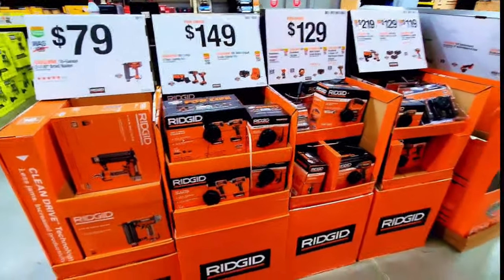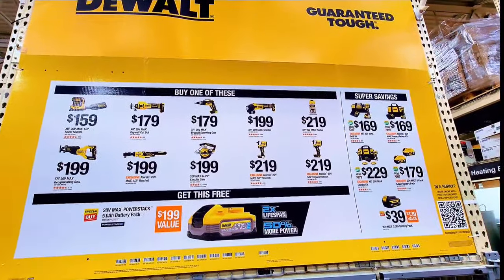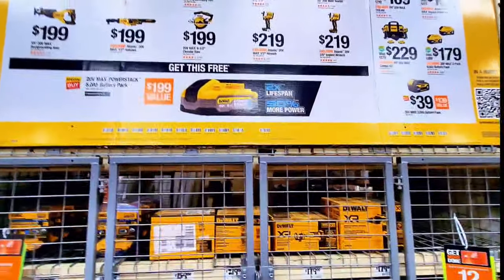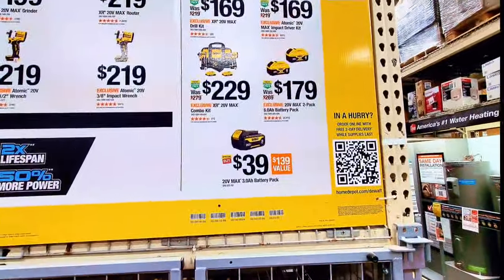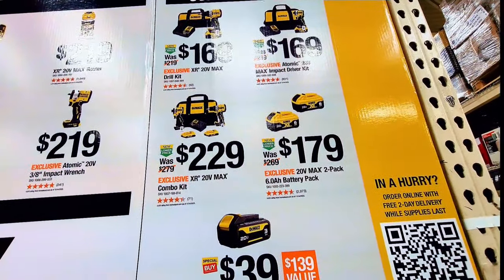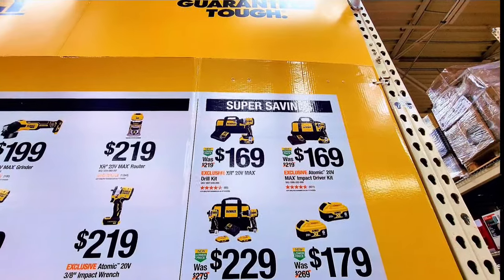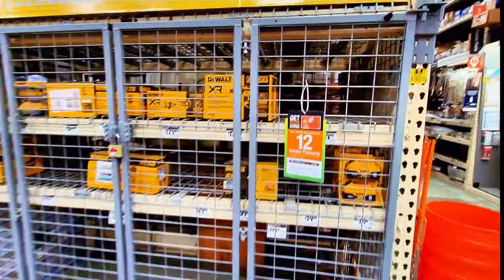This is a huge sale right now on Rigid tools at Home Depot. Up here you can get a free 5Ah battery (a $199 value) when you buy any of those tools. The cage is a bit empty but you can check online. Prices shown: two-tool combo $229, two-battery pack $179, single battery pack $139. Also $169 for either the impact driver or drill driver kit.